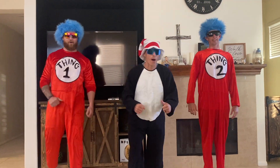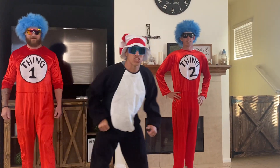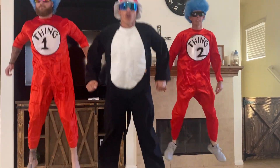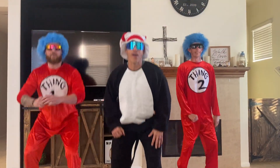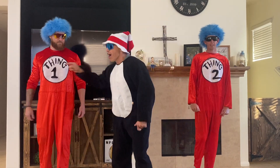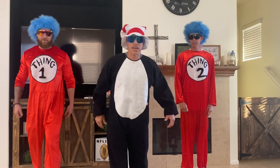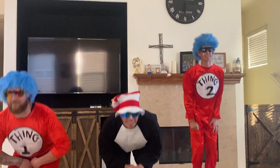Now we're going to pump out four squat jumps. Ready? Here we go. 1, 2, 3, and 4. Last one — we're down to two. We have Thing One, Thing Two here. Two star jumps. Here we go. 1, 2.